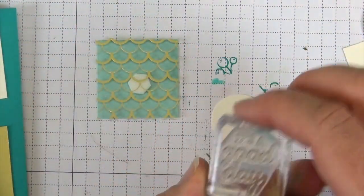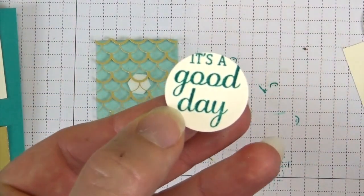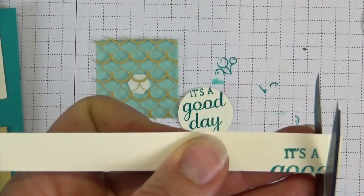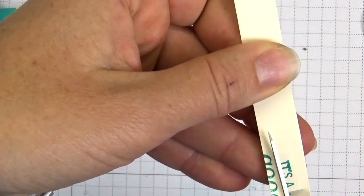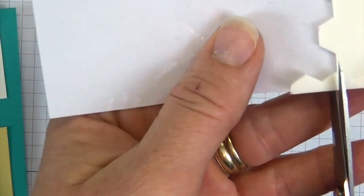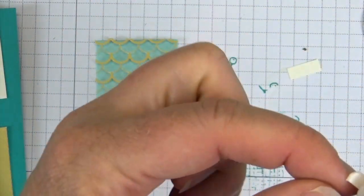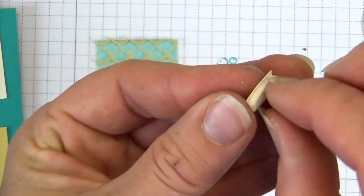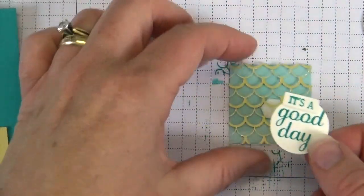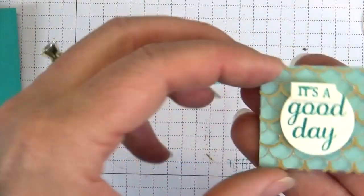Now I'm going to stamp 'It's a Good Day,' which is a great sentiment to have in your house. The problem is 'good day' fits terrifically but 'it's a' not so much, so you're going to stamp it twice — once on your actual circle and once on a piece of scratch paper included in your kit. Cut out the scratch paper version, put a Stampin' Dimensional on the back, and place it right on top of the 'it's a good day' stamp. Now we have an 'It's a Good Day' sentiment, and since this is art and doesn't go in an envelope, just put another Dimensional on the back.